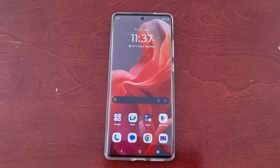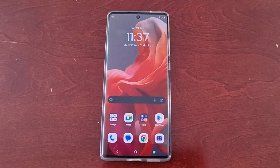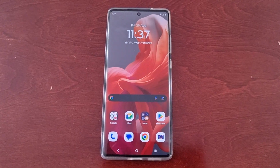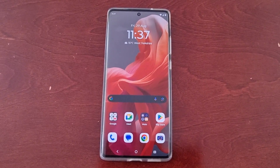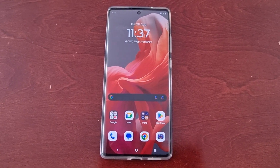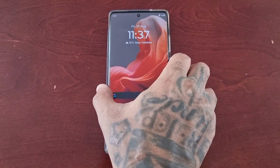It's your boy the Android Doctor back again with another quick video. I'm here with the Motorola G85, and here's another very useful tip. In this video I'll be showing you how you can change the incoming call gestures. When you first get the phone it's set to horizontal swipe, however you can change it to single tap. Let me demonstrate exactly what I'm talking about.